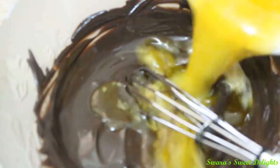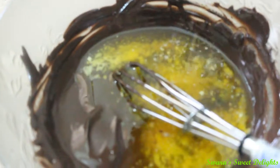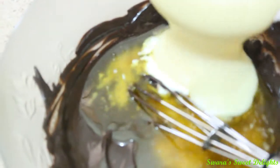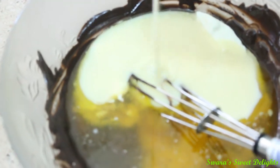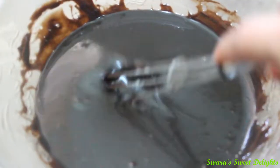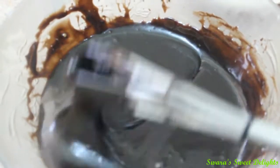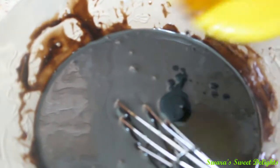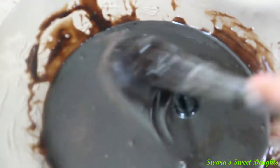Now we will mix our other ingredients. We will add in our butter, then curd and condensed milk, and we will just mix this all well. We have mixed our mixture well and you can see it's nice and chocolatey. Now we are going to add in our vanilla extract and again we are going to mix this well.